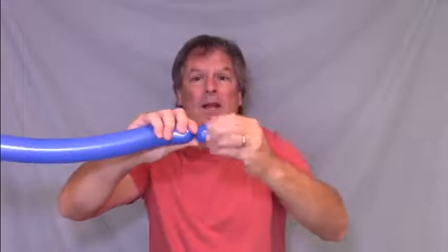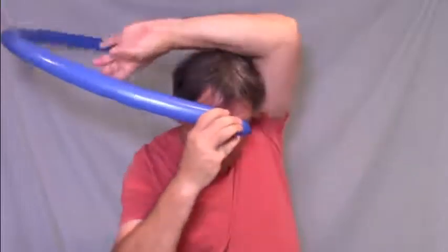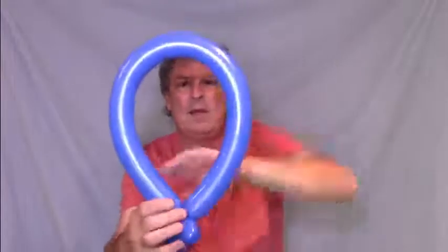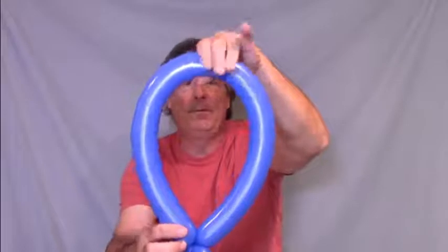Start with a knotted end and make a little bit of a bubble — about a one-inch bubble. Put that on your forehead and measure your hat. That loop is gonna be the part that's on your head. Twist those together and then go across the other side of the loop and make a twist.